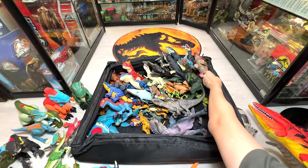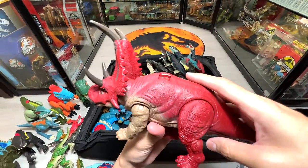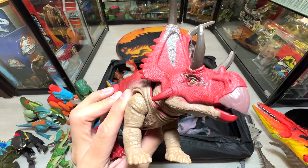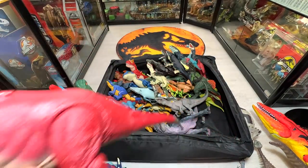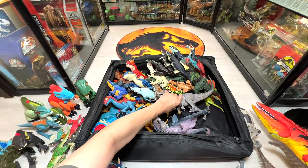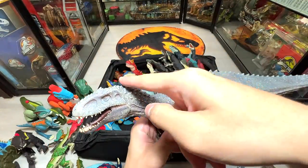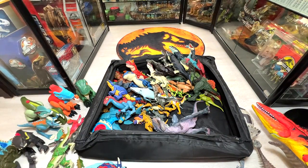Some of the latest figures here — Raw Attack Diabloceratops. Diabloceratops is known as the Devil's Horned Face, a self-option figure. And here is one of the very first Nanmu Studio figures — the Indominus Rex. You can see it's clearly lacking some spikes, but it's still a really fantastic figure.